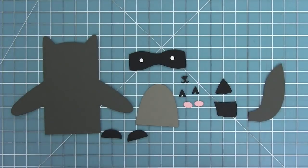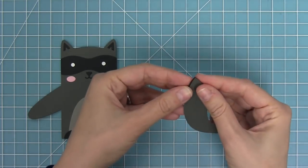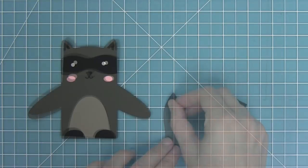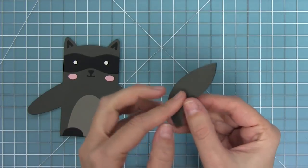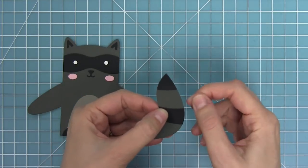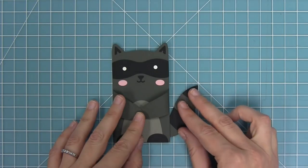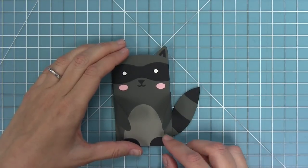Now we have our raccoon, cut from storm cloud, narwhal, and black licorice cardstock. I'm going to layer his tail — you have to be careful because the triangle can go in two directions, so just make sure it's lined up correctly. With the tail you can do two different orientations: glued on the outside like we did for the fox, or tucked behind so it peeks out differently. You can get two different looks with this tail depending on how you glue it.